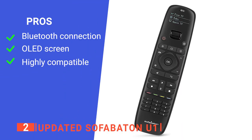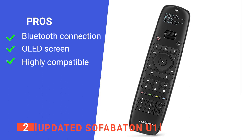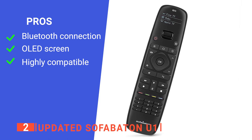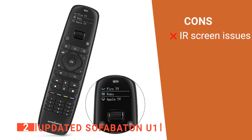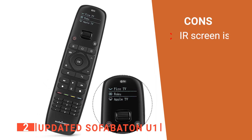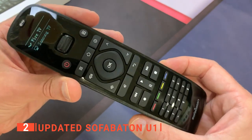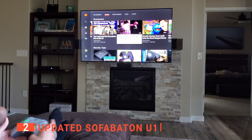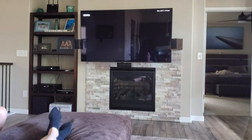Its pros are: its Bluetooth and app connection gives more control, it has a small OLED screen to navigate each system, and it can connect to almost any system. However, its IR screen has been reported to have issues for long-range use. The updated Sofa Baton U1's unique OLED screen and the ability to change systems by simply scrolling up or down make this remote truly one of the best around in terms of convenience and time saving.